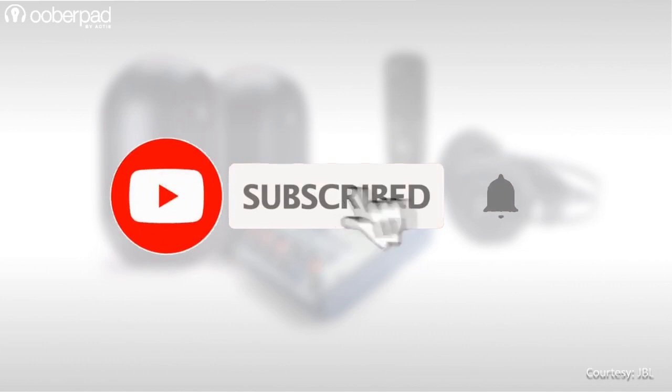Before we learn more about this recording package, please subscribe to our channel. Also hit the bell icon to get notified every time we post a new video. Now let's dive in.